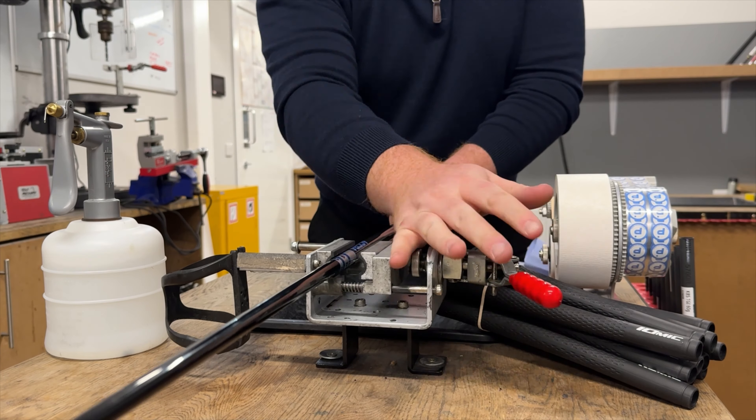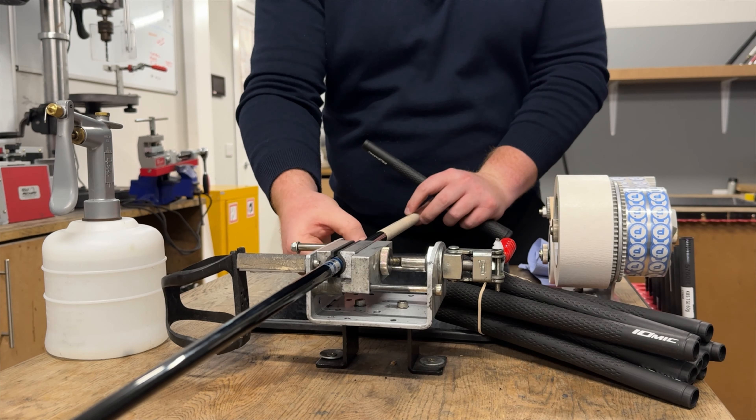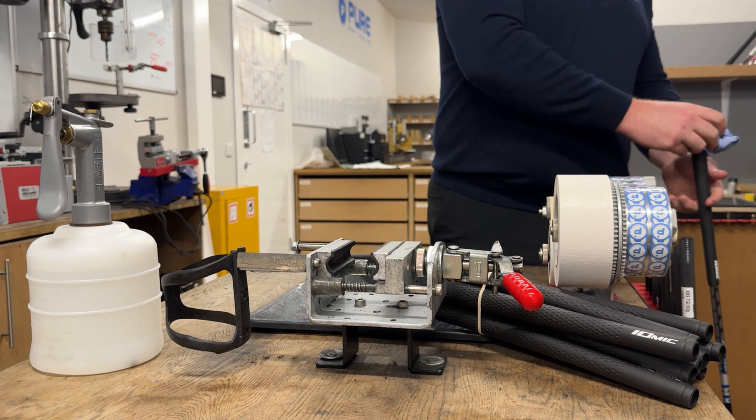Onto the gripping stage. Penny plays one layer with an Iomic black sticky standard. So we're going to put one layer on, add a little SST sticker so we know where the spine is, slip that grip on, give it a little tidy up, and we're done.